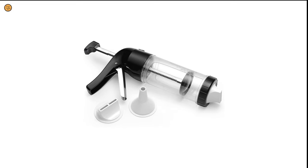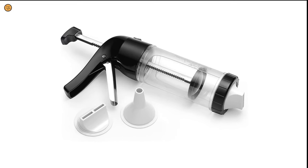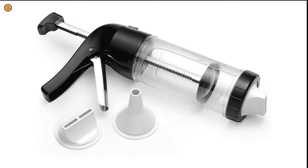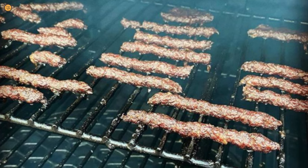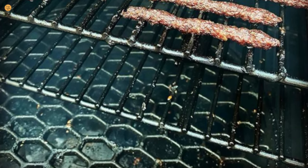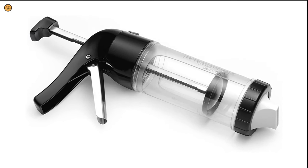Enjoy spicy and natural beef jerky, venison, and other meats by using this gun with three interchangeable nozzles including wide strips, dual strips, and round sticks. The wide, easy-to-load chamber holds one pound of seasoned ground meat. It is made to last with quality materials which can be used in an oven or dehydrator.